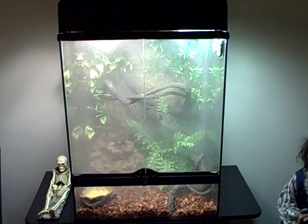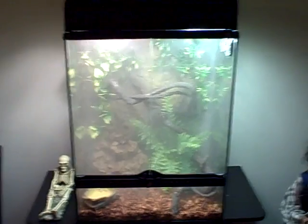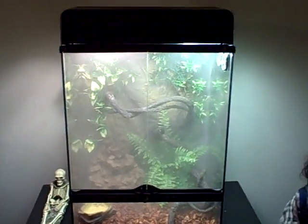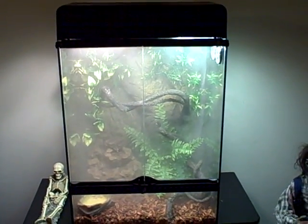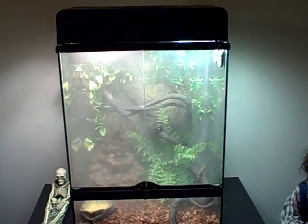I'm going to be putting a Chinese water dragon in there — just one lizard. It should be pretty easy to maintain. From what they told me at the pet shop, it's minimal cleanup, minimal maintenance, nothing big. It's totally way easier than taking care of a fish tank.